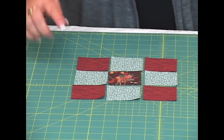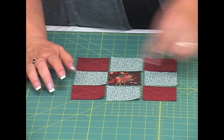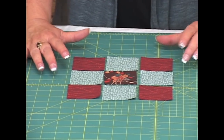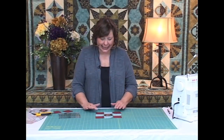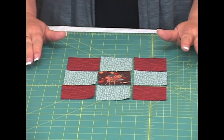These prints have a directional element to them. In the rust fabric there are wavy lines that I've placed so they all go horizontal. In this one there are vertical lines so I have them all going in the same direction. In my finished block I don't want them turned — I want them all going in the same direction so it's a more pleasing element and everything will be balanced.